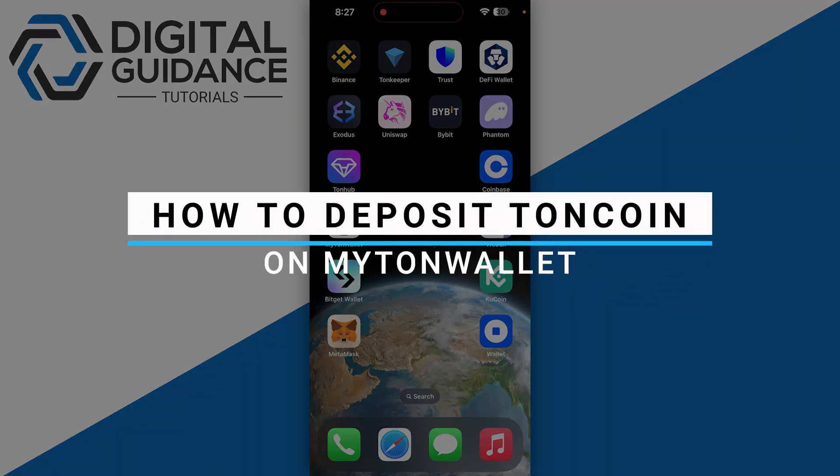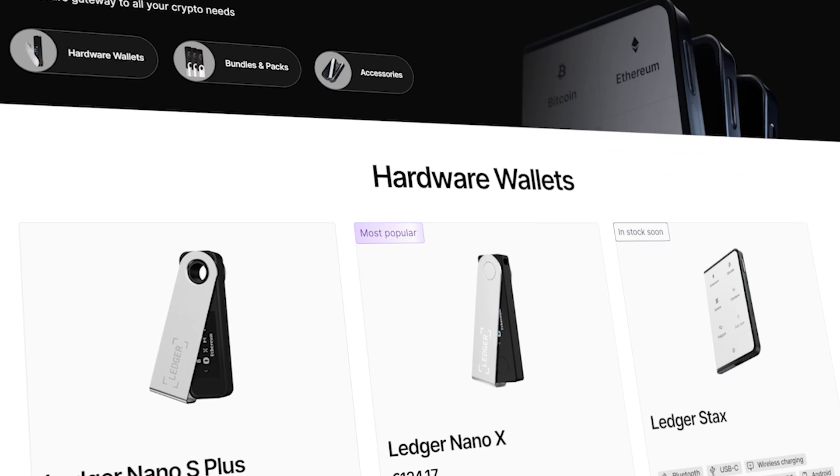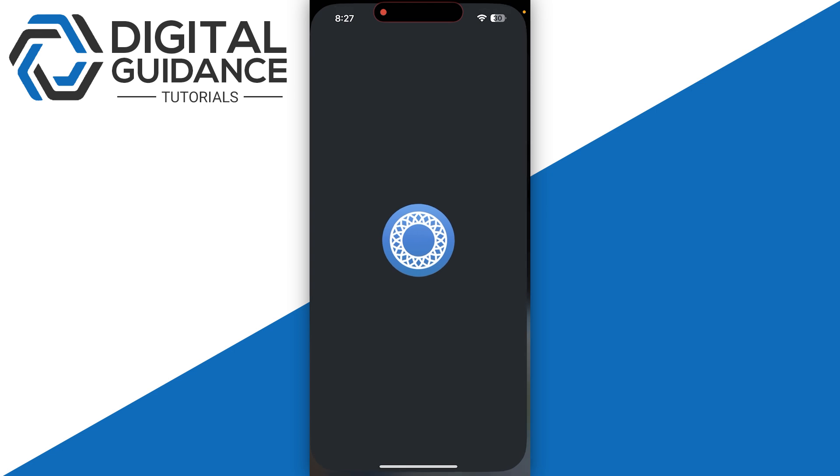How to deposit TON coin on MyTonWallet. Before we start, if you are interested in securing your cryptocurrencies, you can check out Ledger's hardware wallets by clicking the link in the description below.